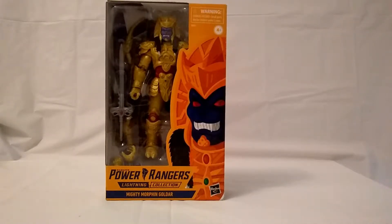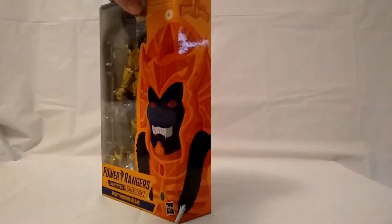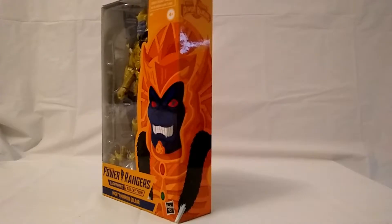So as you can see on the front, I love the package art on these packages — they're just so frickin' brilliant. Here's the little perspective shot which shows you all of the art.